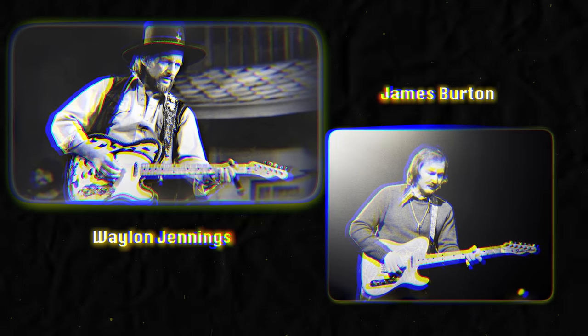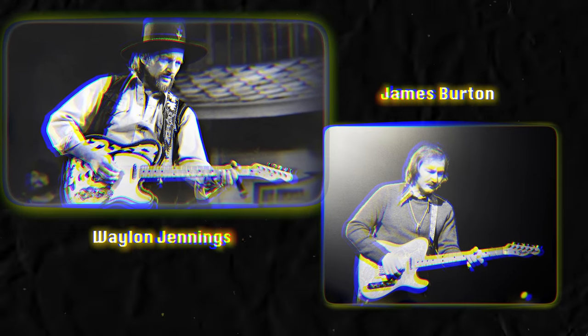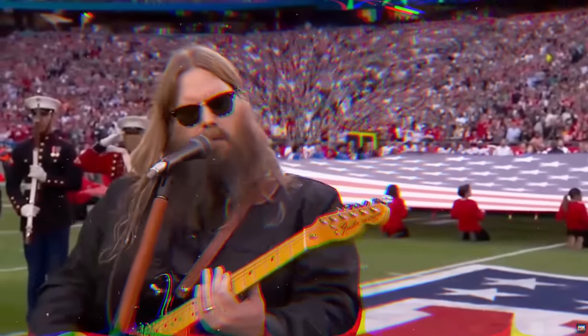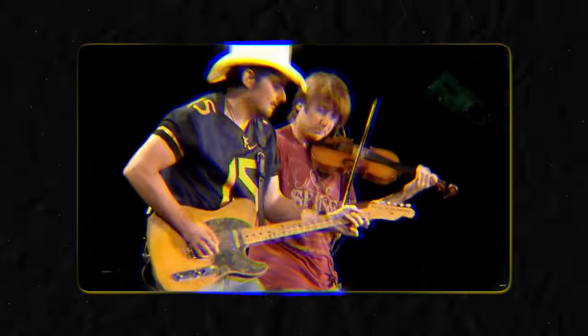Throughout this whole process, Leo Fender and George Fullerton were bringing the Telecaster to live shows. The goal was to urge blossoming country and Western artists to use this in live settings to project their sound. And it worked. Artists like Waylon Jennings and James Burton were among the first of the country-Western scene to adopt this guitar. Before long, the instrument became synonymous with country and Western music, and still is to this day. The bright, crispy sound of that bridge pickup allowed it to cut through in a band setting, making lead and melodic lines much more doable on a guitar than they had ever been.